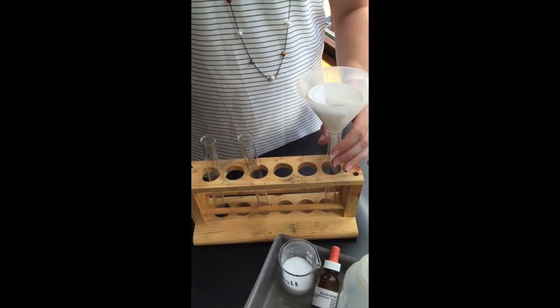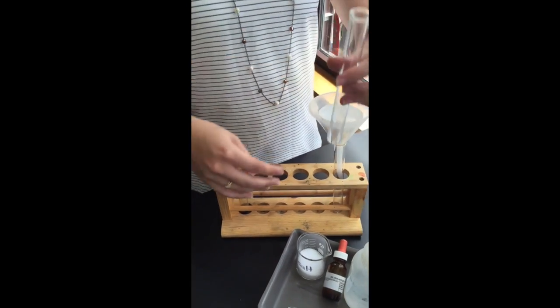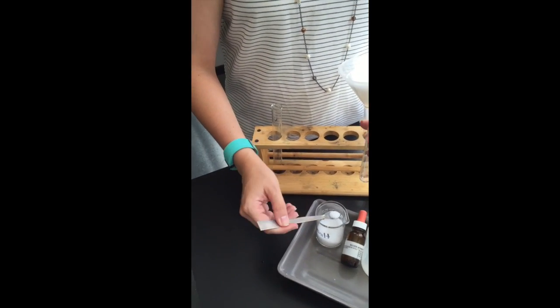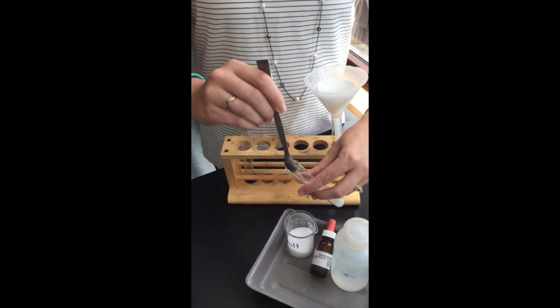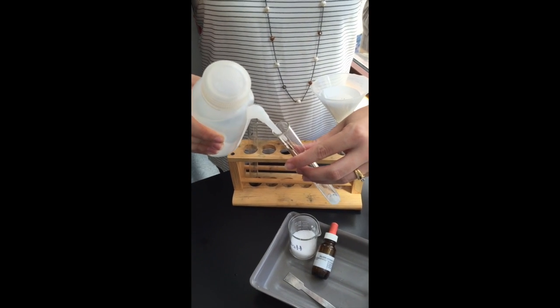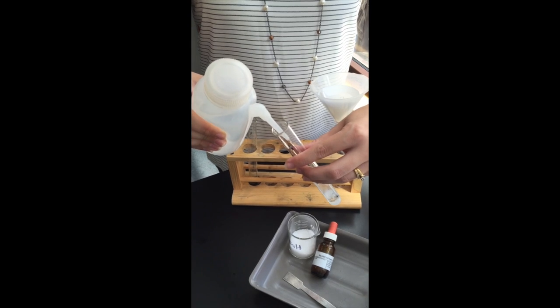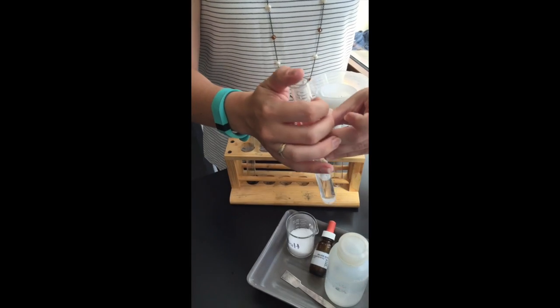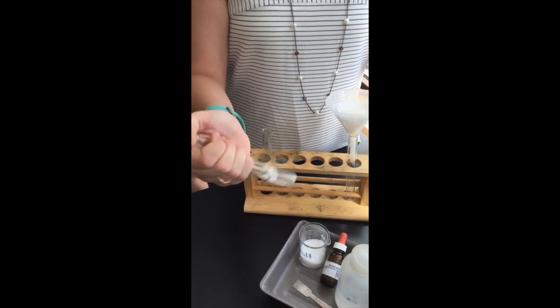While that's filtering, grab some salt and put it in the bottom of a test tube. This is just as a control so we can see what actually happens when we add the silver nitrate to the salt, and compare that with the soil to determine whether we've got chlorides in our soil or not.